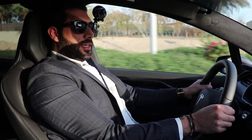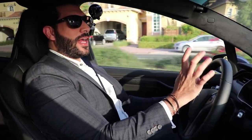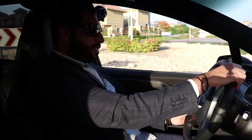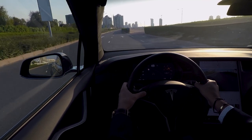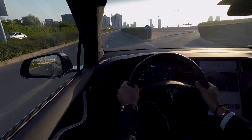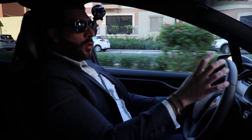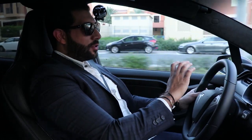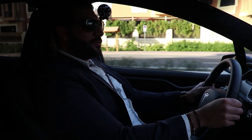Driving the Model X P100D is just a blast. It's so comfortable, so quiet, and so fast — you can't even understand it. Probably the most important thing when you buy such a car is how it drives. The Model X is one of the best driving cars in the market for that SUV segment. The four-wheel drive system is absolutely fantastic. It doesn't understeer, it's very grippy, and it's fun as well.